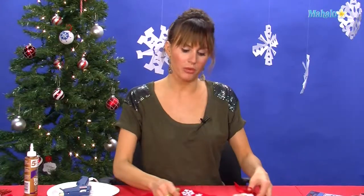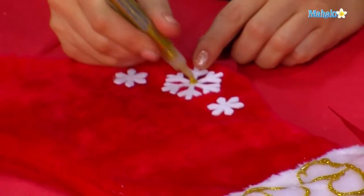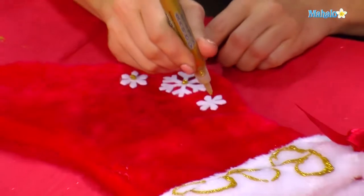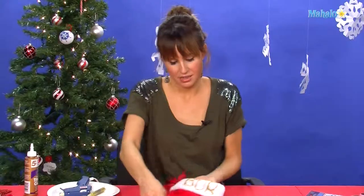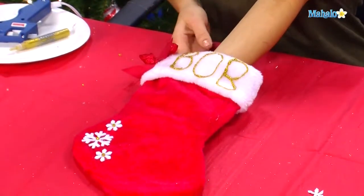To bring the whole craft idea together, put a little drop of the gold glitter glue in the middle of each one of the snowflakes at the bottom. And then you have your own specialized, personalized stocking.